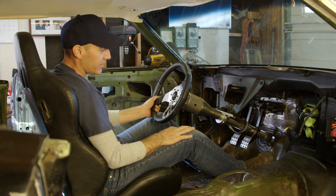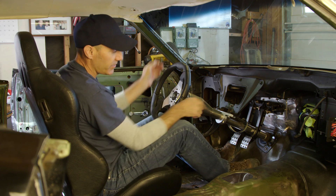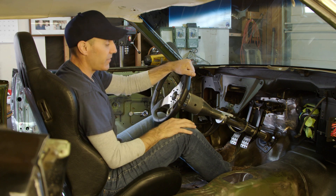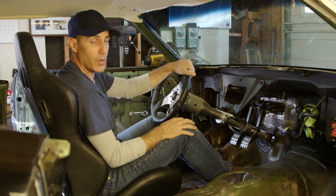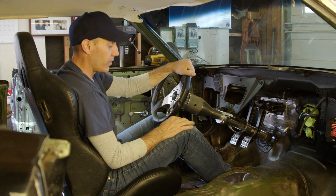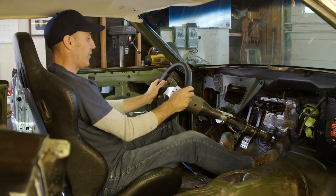I was working on Hot Rod Garage last week and Tony Angelo was actually giving me the hookup. Instead of going with a stock gas pedal, he showed me some of the stuff they use in their drift cars, like these NASCAR-style pedals. So I went to a couple of different websites he recommended, found some cool stuff, and I'm going to order one of those up and show you how that ends up turning out. So far this is awesome.